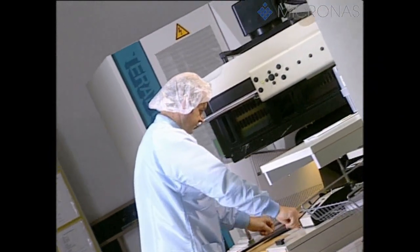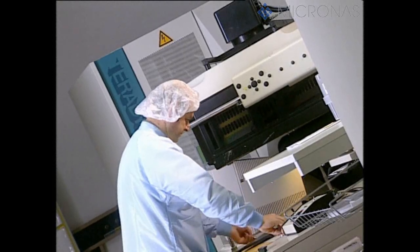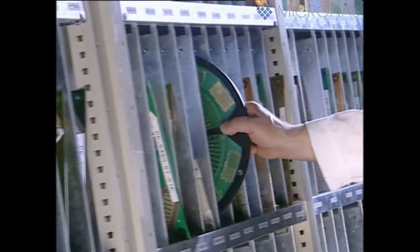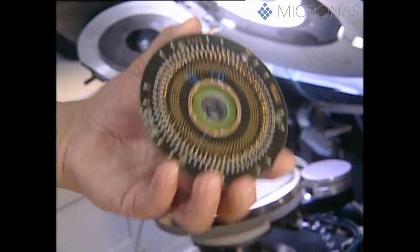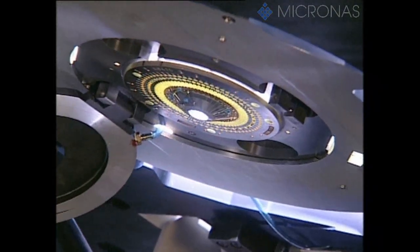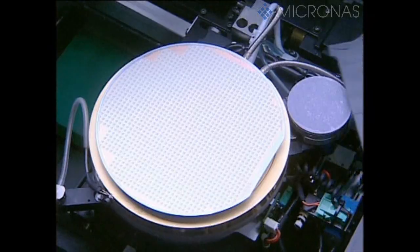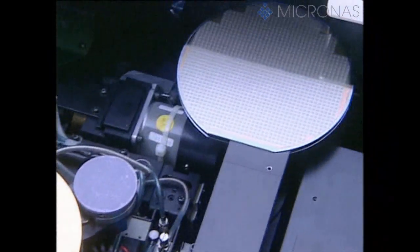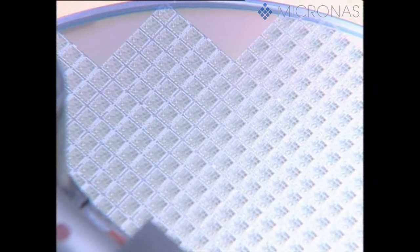All the wafers are now put through a comprehensive range of tests with the aid of special test equipment. First of all, the so-called parameter test is conducted. This is performed with test structures specially generated for the purpose, which are arranged between the actual dice. The parameter test makes sure that the properties of the integrated circuit, such as specific transistor characteristics, comply precisely with the specifications. This test thus monitors the process parameters employed in the Micronos wafer fab.